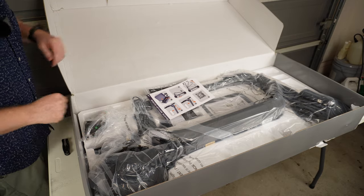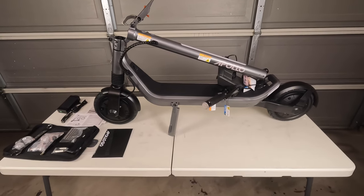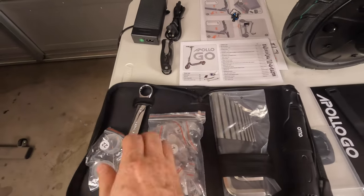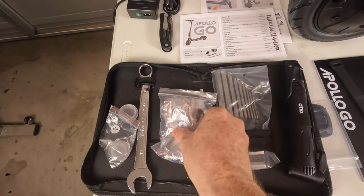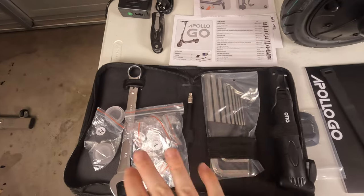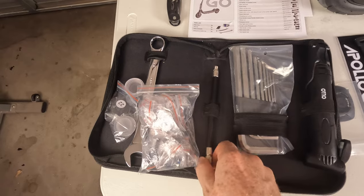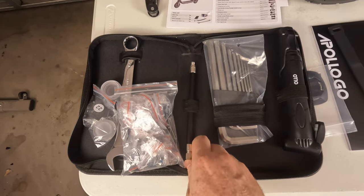We'll get this thing pulled out and go over everything individually. That is the Apollo Go out of its packaging and when I pulled it out I realized — wow, this thing really is light at 46 pounds. This is our head unit or handlebar assembly which we'll be attaching to the stem with hex bolts. In the box you've got end cap covers for turn signals in case you drop the scooter, a wrench, spare screws and bolts, and a parts list — really helpful if you ever need to replace anything.